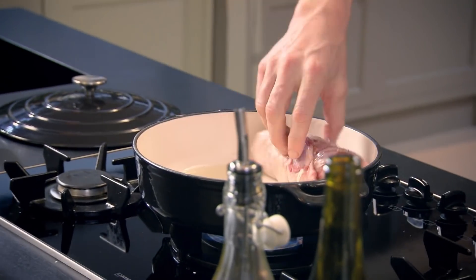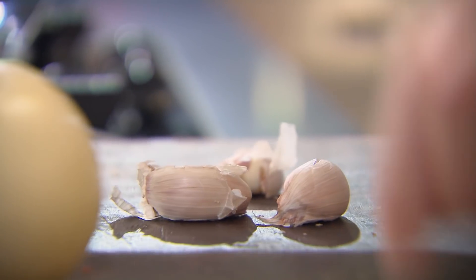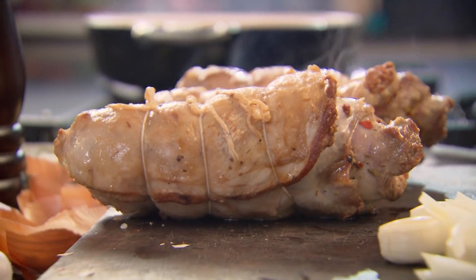Pan on. Olive oil in — get that oil nice and hot. Lamb in. Really important to get some nice colour on there. Whilst they're browning, slice the onion. The lamb's going to be cooking for two and a half hours, so don't slice the onions too thinly, otherwise they'll burn. Garlic, leave whole. Got a colour on them — look at that, beautiful. Take them out. Onions and garlic straight in. That's the secret about slow braising — you never change pans. Why? All the goodness is in that one pan.